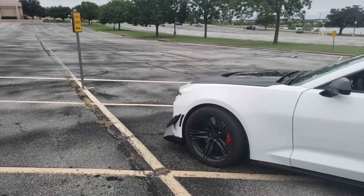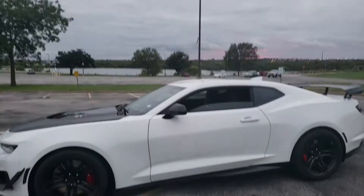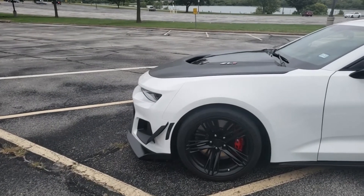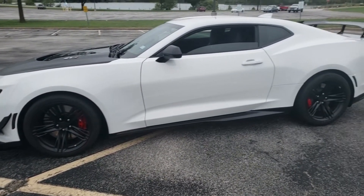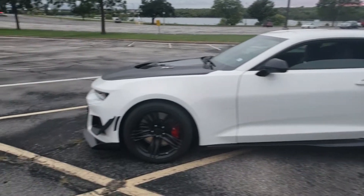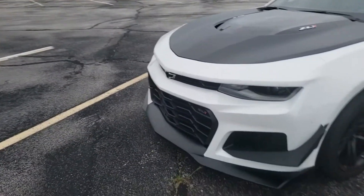Good afternoon, good evening YouTube. Sebastian Fortune here, Chronicles of a Source Player. This is my new toy — well, not very new actually. I bought it brand new early in the year, just before the coronavirus became quite large, so I've had it since March. It's a brand new Camaro ZL1 1LE.